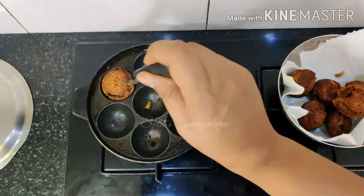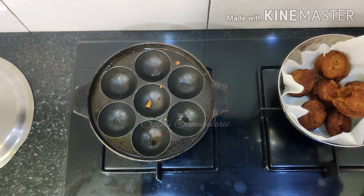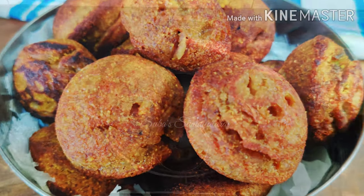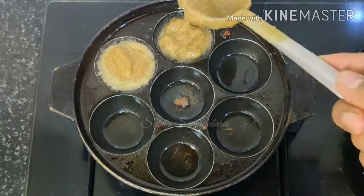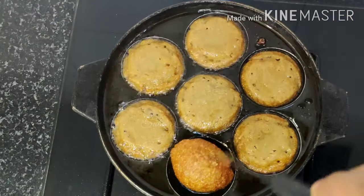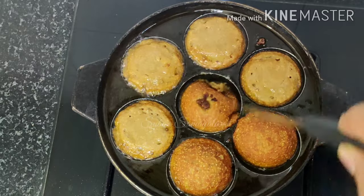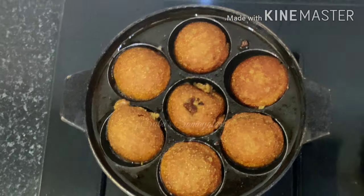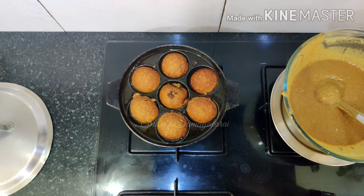We are ready — it is very tasty. I am going to share the rest of this recipe. Subscribe to my channel and see you in the next video.